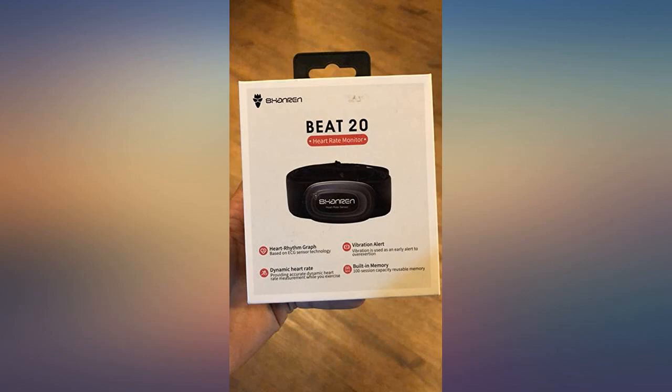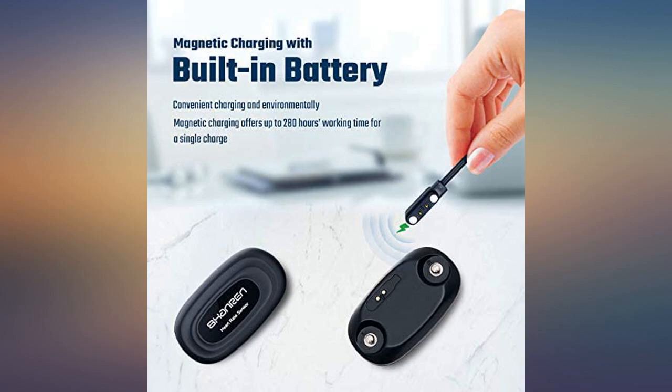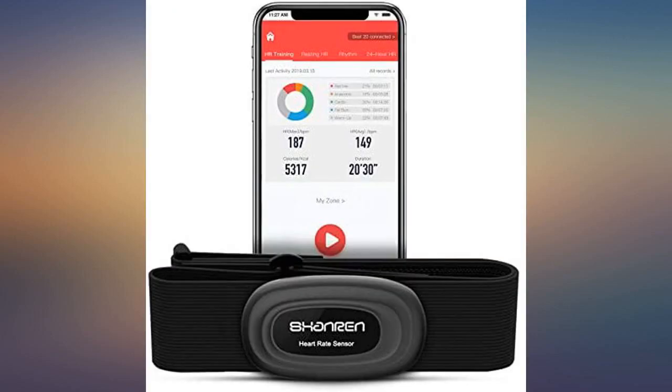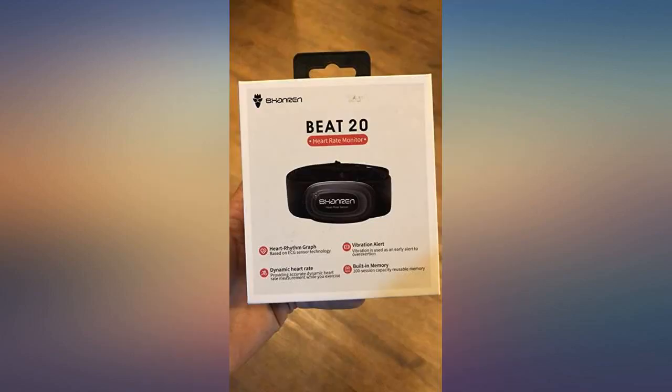The device now perfectly works with the Apple Watch. I managed to connect mine by connecting the B20 to the strap and holding my thumbs on the strap contacts until it connected. The red light came on to indicate it had powered up. No problem with connection and working great.